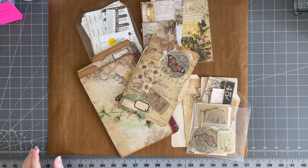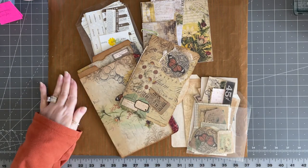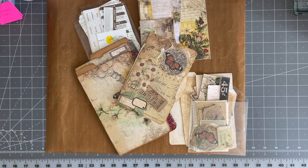Hello, my beautiful crafty friends. It's Lorette, the Vintage Paper Girl. Welcome to my studio. We're going to have another fun day in the studio, having a little play on part three of our file folder folio that's made from junk mail and file folders.